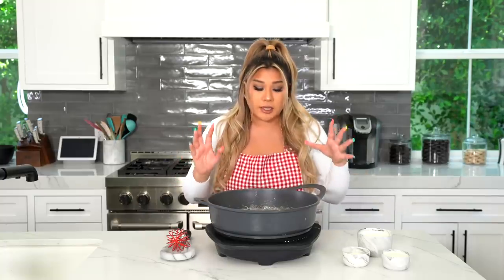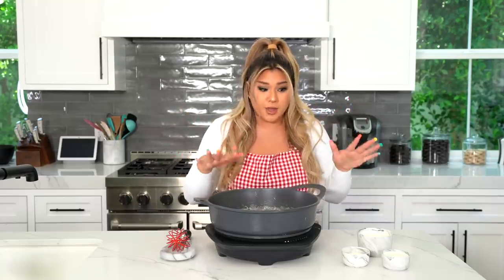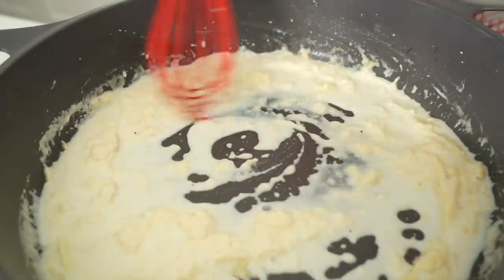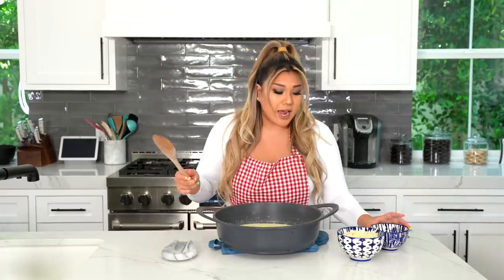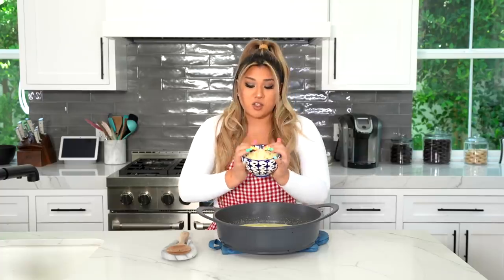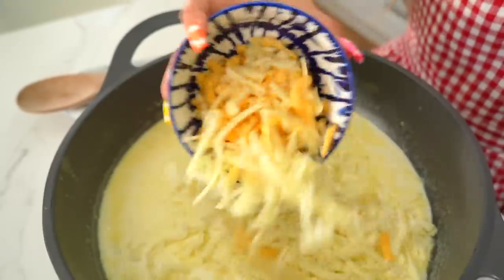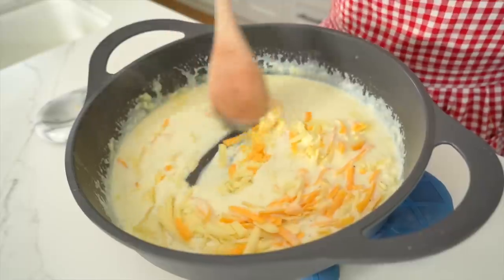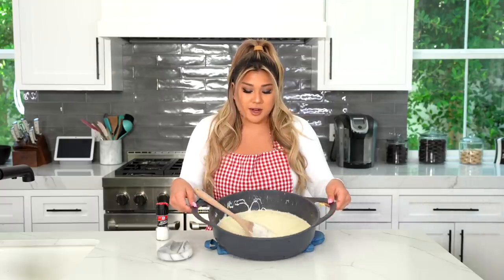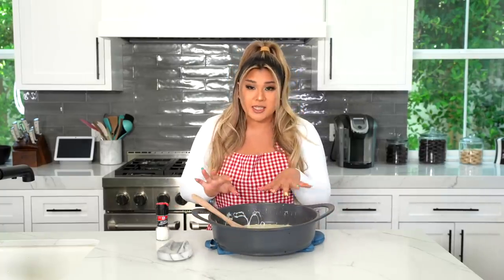Then we're going to slowly whisk in our liquids — I have half and half, heavy whipping cream, and milk. The half and half and heavy whipping cream make this extra creamy. Slowly whisk it in until it's nicely combined and all the clumps have dissolved. After our liquids are in, raise the heat, bring it to a boil, then cut the heat and take it off. We'll add in the cheese. I have gruyere, which I love for its salty flavor, shredded mozzarella, and shredded cheddar. Mix it all together.